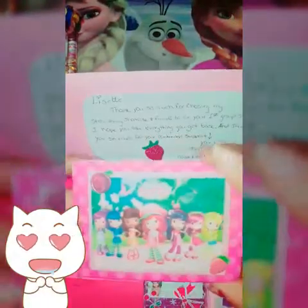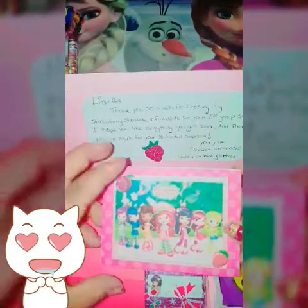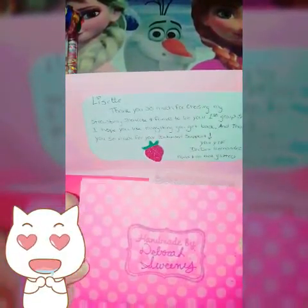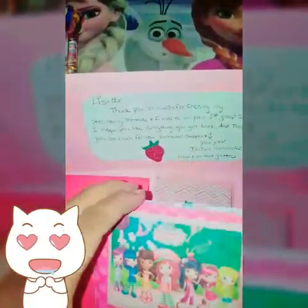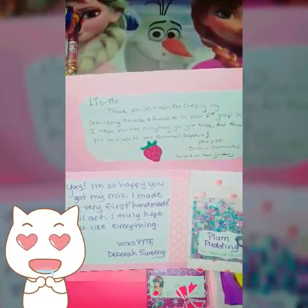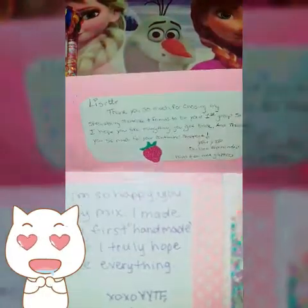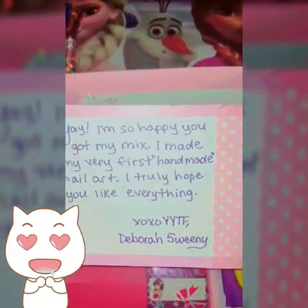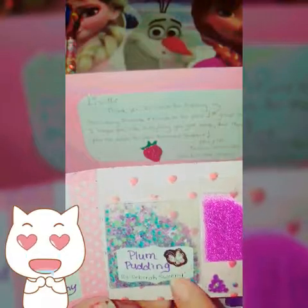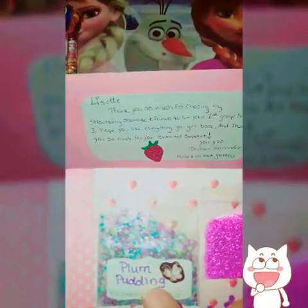To start off, we have this strawberry shortcake on top — I just love the presentation, it's so gorgeous. This is handmade by Deborah Sweeney. This is my first mix from Deborah Sweeney! It says: 'I'm so happy you got my mix. I made my very first handmade nail art. I truly hope you like everything.' It's from YouTube friend Deborah Sweeney. If you guys are not subscribed, go and subscribe. She did a plum pudding — look at this mix, you guys!